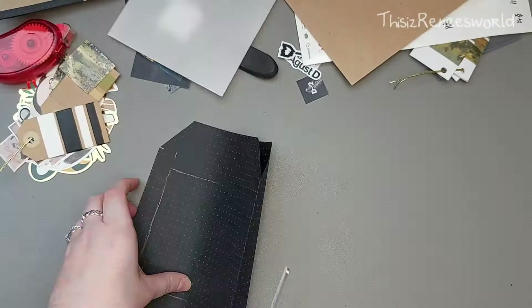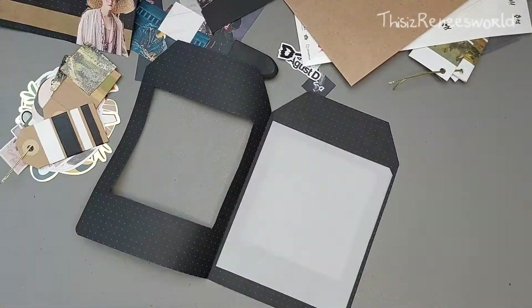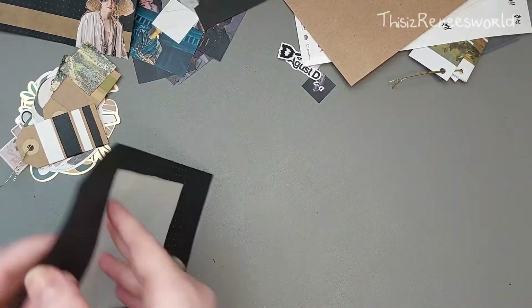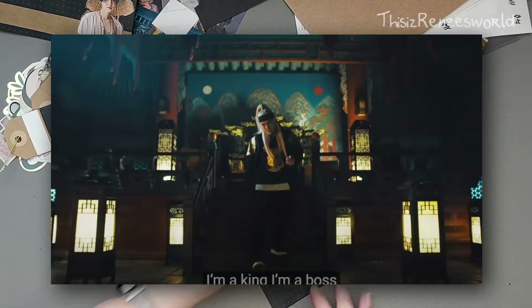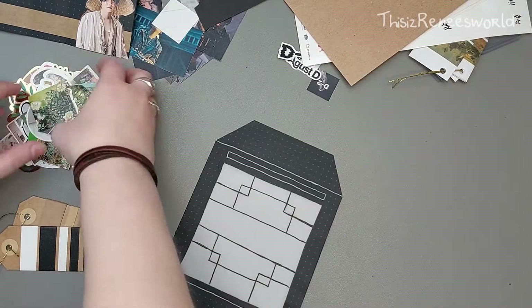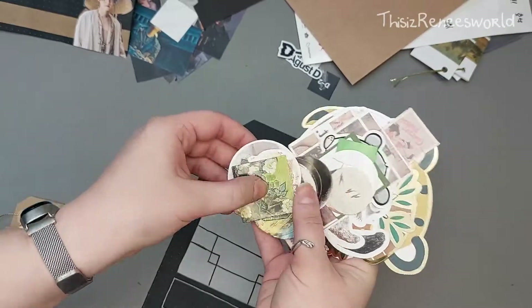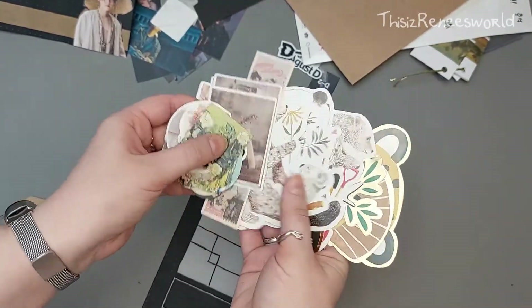Then I'm making a lantern. This lantern is inspired by the lanterns in the Daechwita music video — you can see Yoongi, King Yoongi, leaving his throne with those lanterns in the background. I decided to make a lantern and use it as a pocket to hold all my extras like sticker flakes and washi tape, because I thought it would suit the vibe of the Agust D theme.